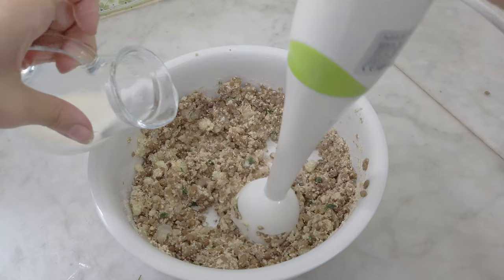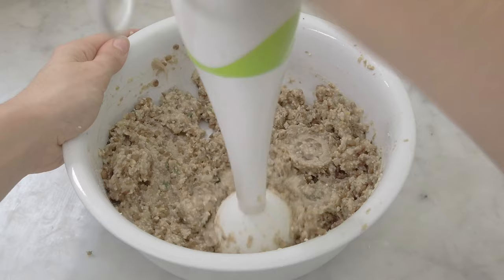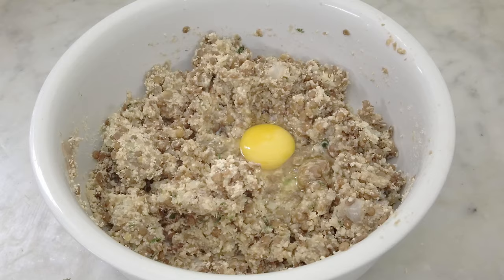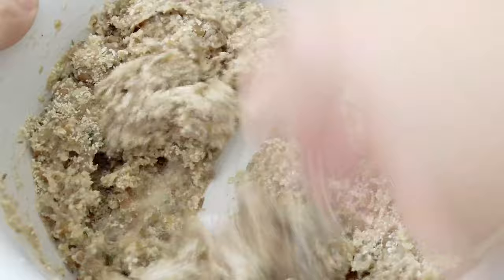With a hand immersion blender I mash up a bit of the mixture. To make it easier I suggest adding a few splashes of milk, which will also make the batter softer. I don't want it to be super mashed up — I like to still have some bigger pieces that give texture to the veggie balls. Taste to see if you need to add more salt or spices, then add an egg and mix it in. If the mixture is a bit too wet, go ahead and add some more breadcrumbs. One last mix and the batter is ready.